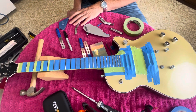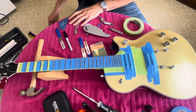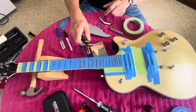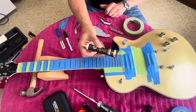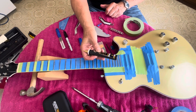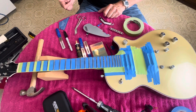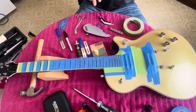I also have this fret polish from Music Nomad — I haven't tried this yet. It cleans and shines, and I'll probably use it last, after the fret eraser stage. It comes with wiping cloths, so I have some of those too. And then I have this for crowning my frets.